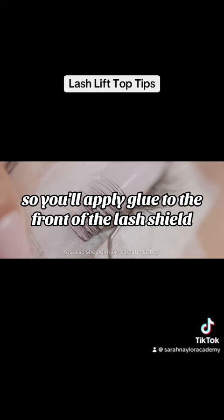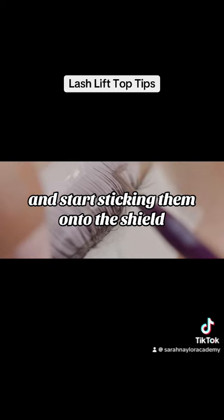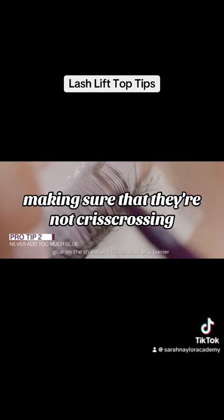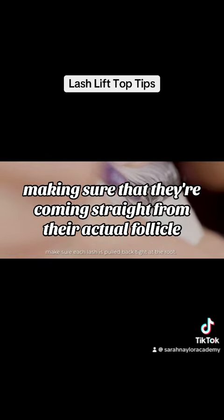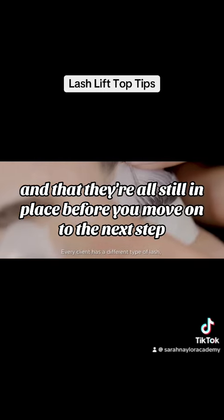Apply glue to the front of the lash shield and go step by step through each section of the hair, sticking them onto the shield. Make sure that they're coming straight up, not crisscrossing, coming straight from their actual follicle, and that they're all stuck in place before you move on to the next step.